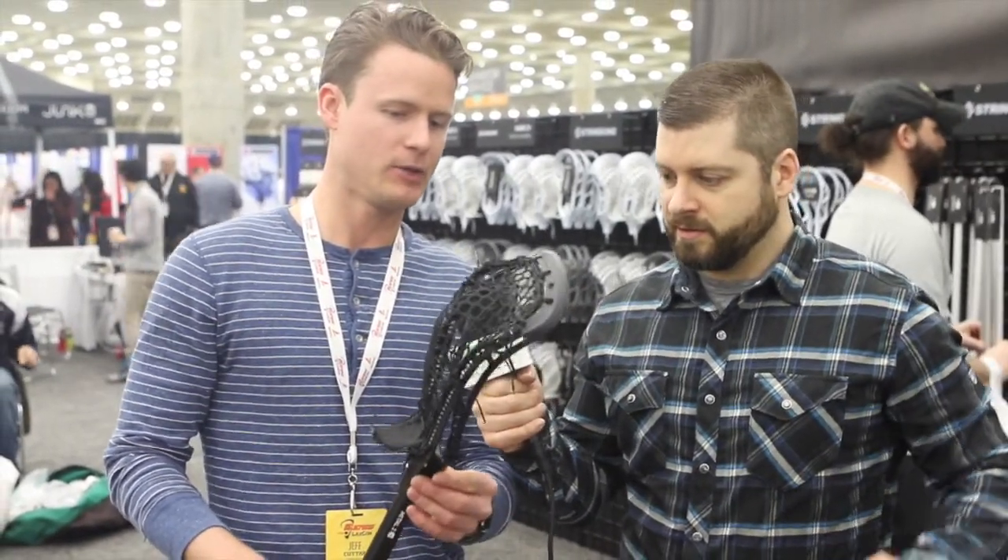We made a Legend W head, so the technologies that we have on the men's side, we're bringing to the women's side. We also have a Metal 2W shaft and a composite shaft — two different price points, two different technologies, both super light, super stiff, and we're putting them all together for two complete sticks.